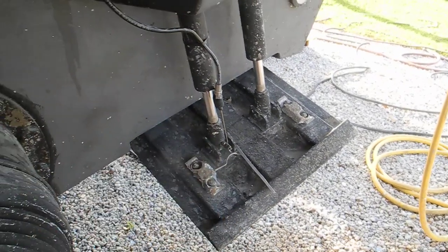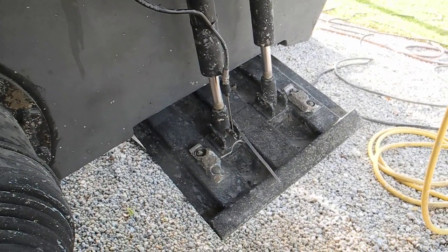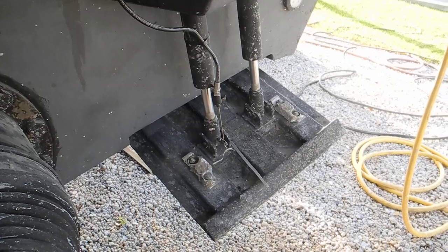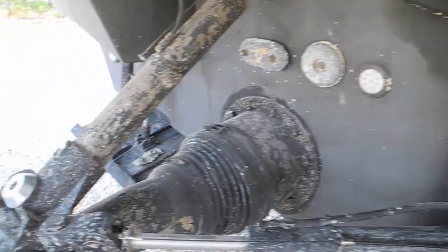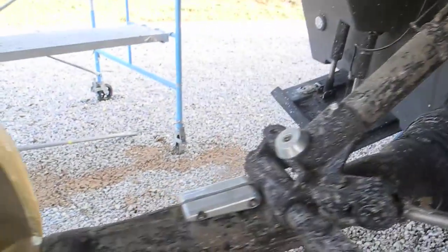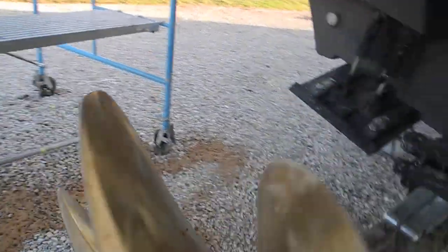Over there we've got another cable for the trim tabs — for indicating when they are deployed and raised back up. So we've got a lot of different technologies on this boat that make sense; you just may not see it very often.